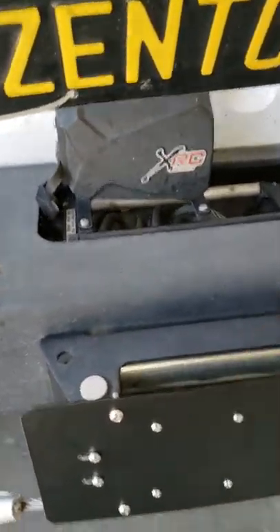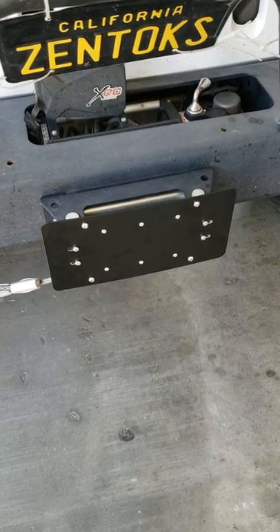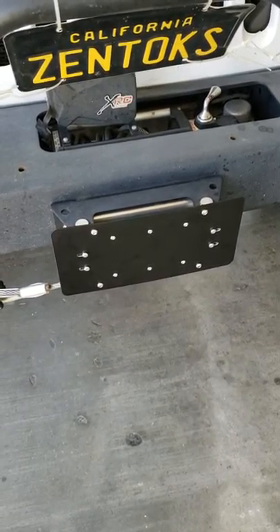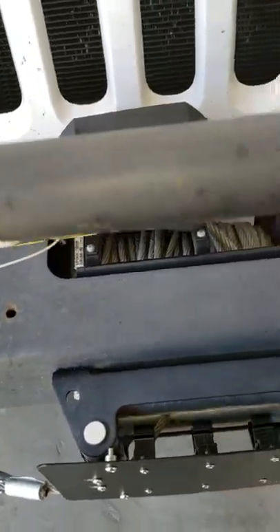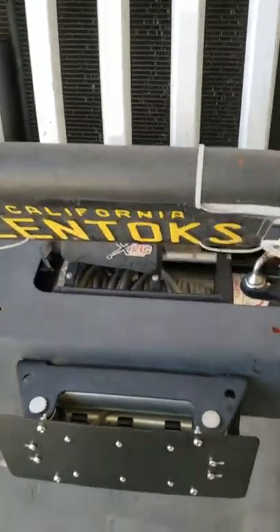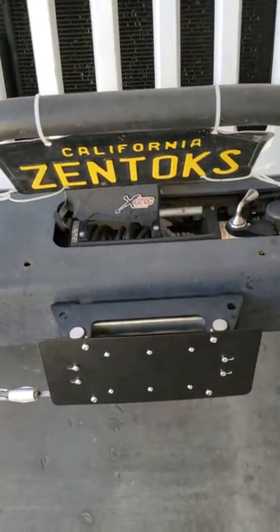That's that install — took me less than a minute. It was only 24 bucks just for that bracket right here. So if you're running zip ties, that's the perfect plate holder right there.